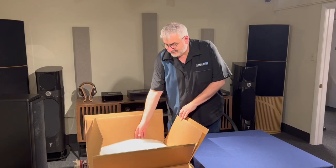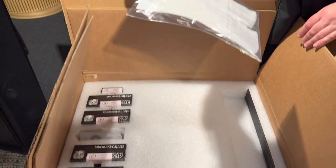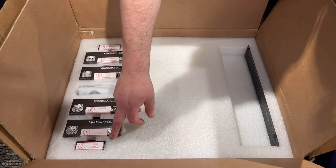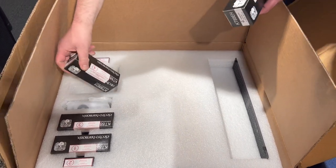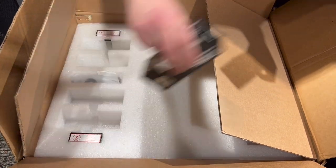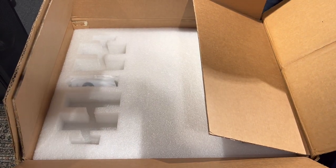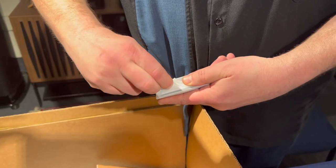Today we'll be unboxing the Fez Audio Titania Integrated Amplifier. Let's see what's inside the box. It comes double-boxed, top layer of foam, manual and gloves. We have our vacuum tubes — we'll talk more about this a little later. They are all numbered. This particular amplifier comes with four Electro-Harmonix KT88 tubes. And for the preamp section, two 12AX7s.